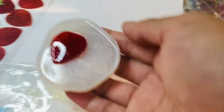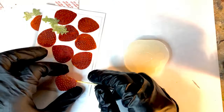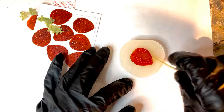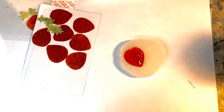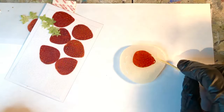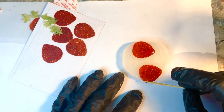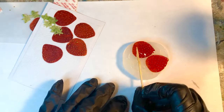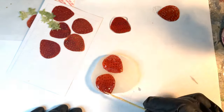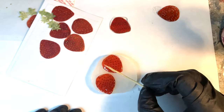And as you can see, it is super shiny — it kind of reminds me of candy. So again, I'm going to coat the strawberries with the UV resin, and I'm using the toothpick to move it around to make sure it's evenly coated on both sides.